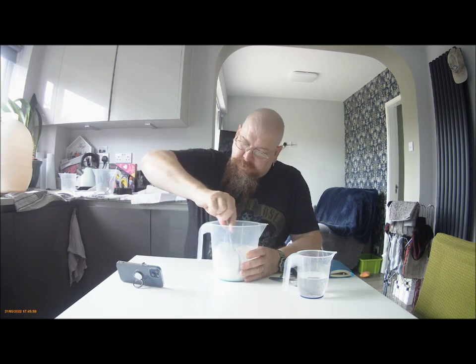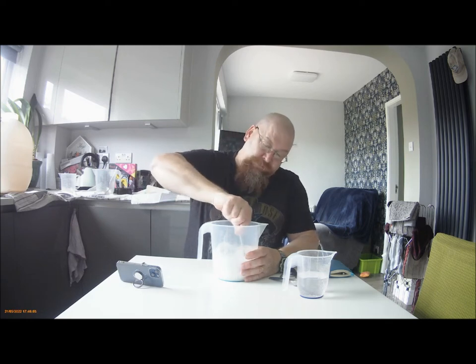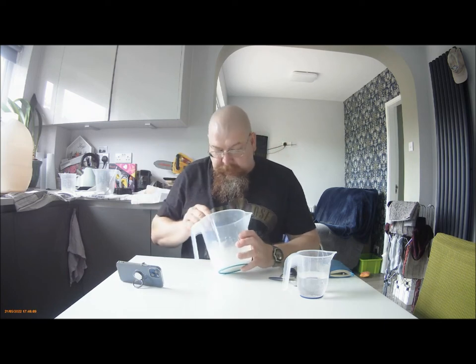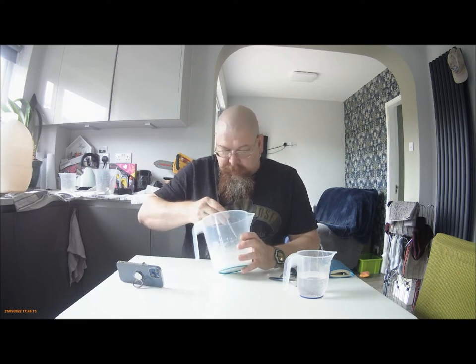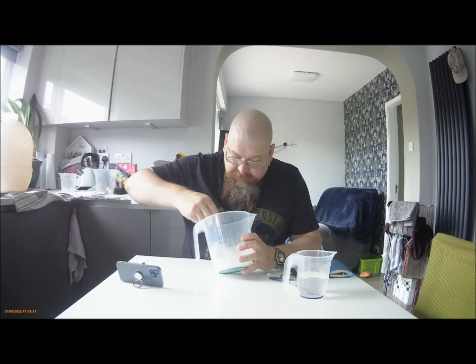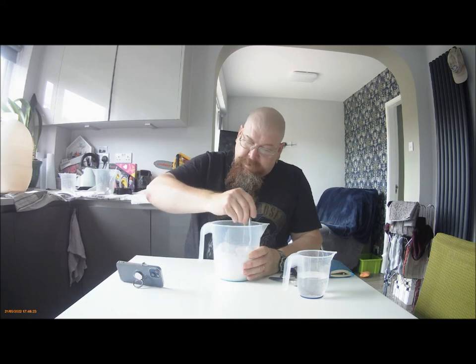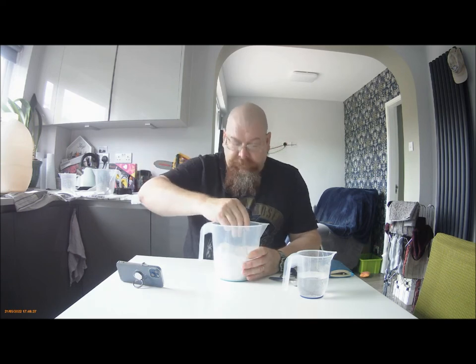The first one, you need a fairly dry, thick mix. If it's at all wet, you're gonna get lumps. You may be able to see them soon — there are lumps in it. But if you mix it about 20 minutes before you're gonna use it, they dissolve out.